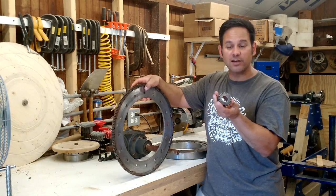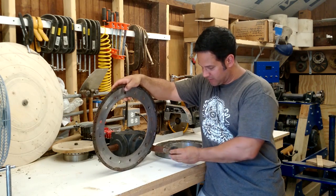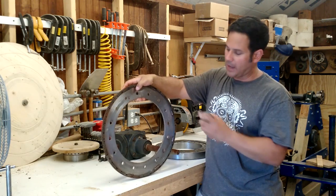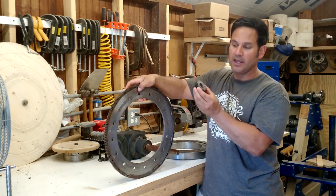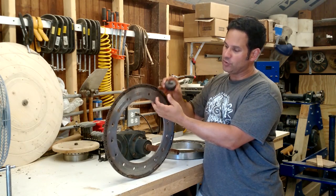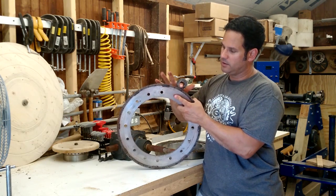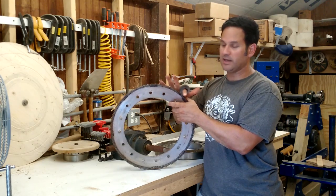I purchased this gear brand new, and I bored it to fit this gearbox — we'll go over the gearbox in a minute. This gear is 14 and a half degree pressure angle. This gear actually cost me more than the ring gear. But you can see when I put it on here how nicely it meshes — it's a perfect mesh right there.